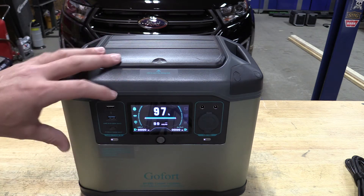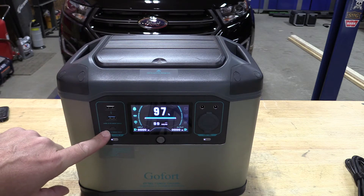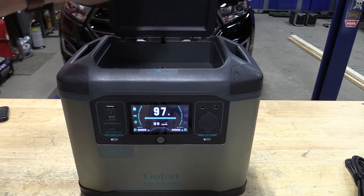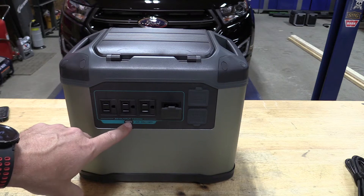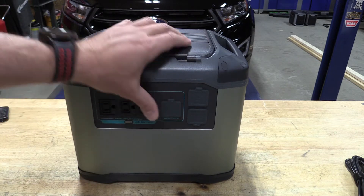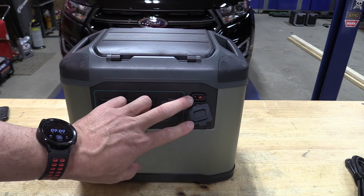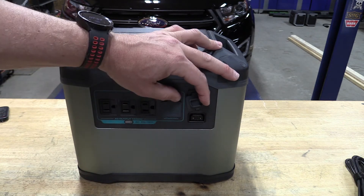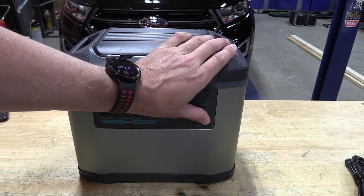The kicker here is you have three USB outputs: two USB-A and one USB-C. The USB-C is 100 watts, which is nice. There's a place up top to hold all your cables. Looking at the back, we have three AC outputs, and the charging port - which is nice because it has MPPT built right in, so we don't have to carry a large adapter, just a small cord. There's also a DC input for your solar panel or to charge it in your car, and a place to hook up external batteries to make it more of a larger portable power station if you want to invest in more batteries.